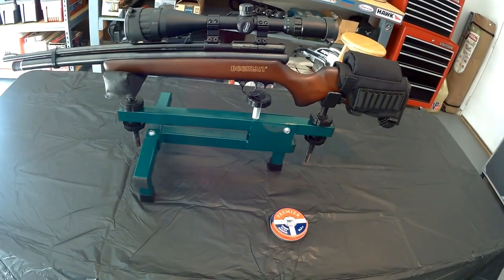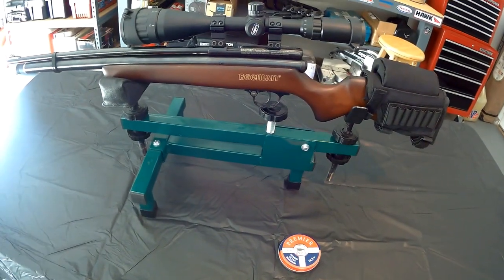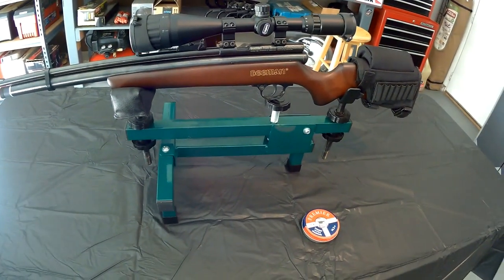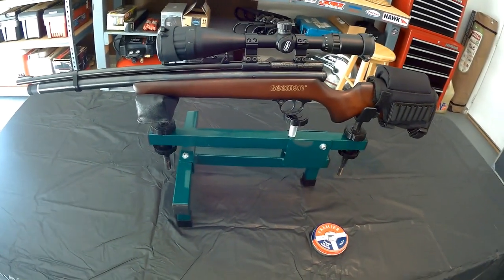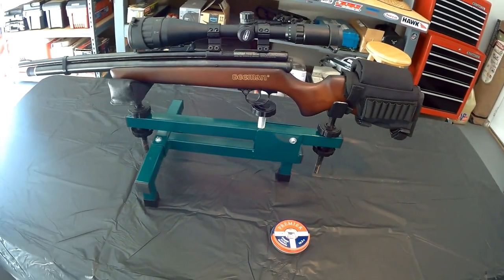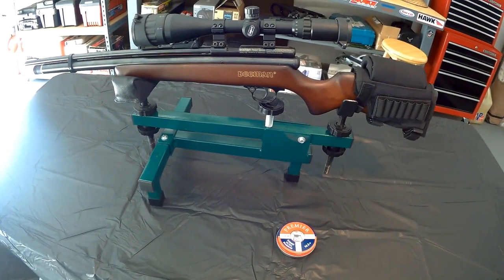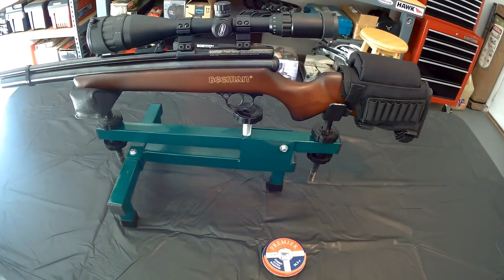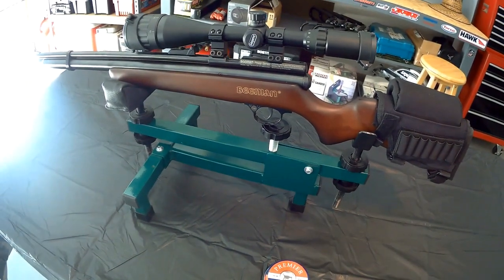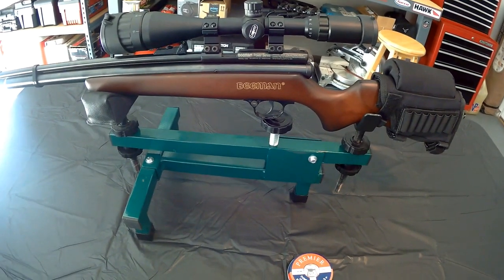So here is the Beeman Kiwi Chief PCP air rifle in .22. It has a bolt action, single shot. Fills to 2000 PSI and you'll get around 30 good shots. Has a hardwood stock — it's very, very nice. Has a manual safety. It's a heavy gun, it's over 8 pounds.